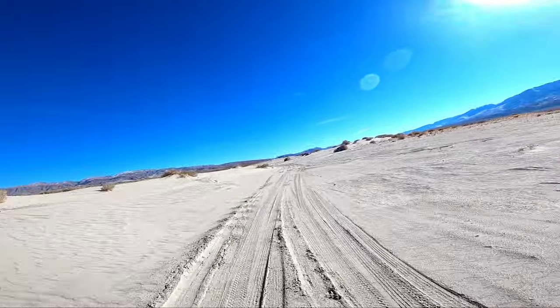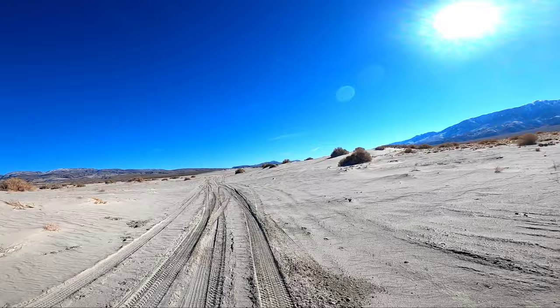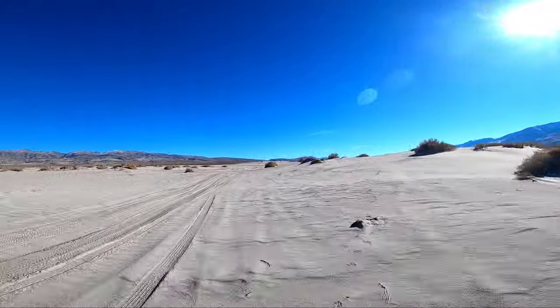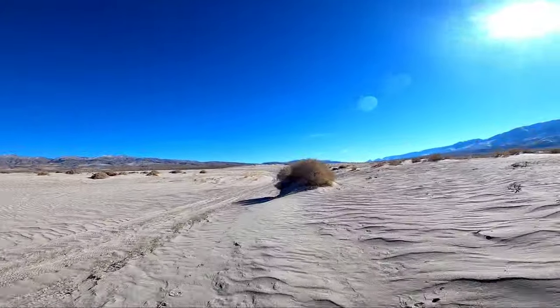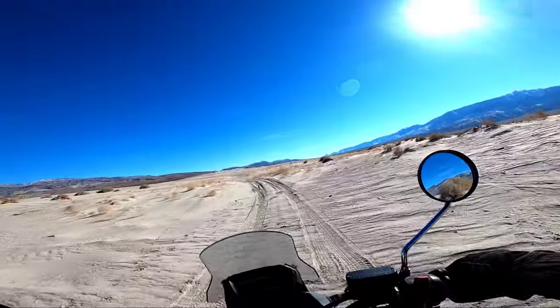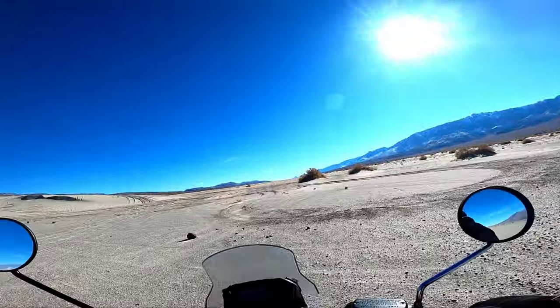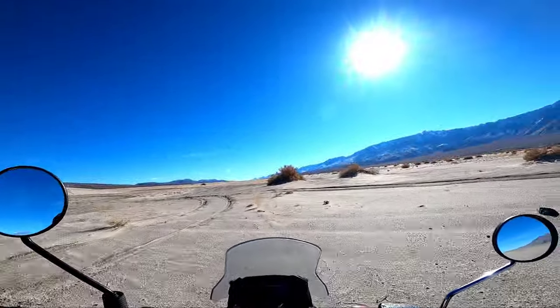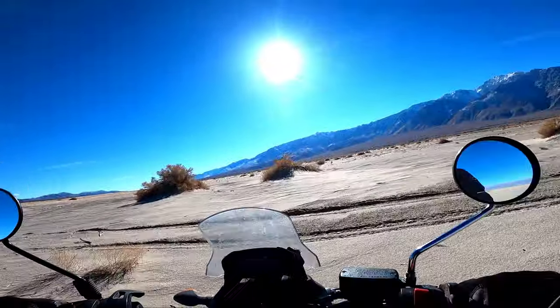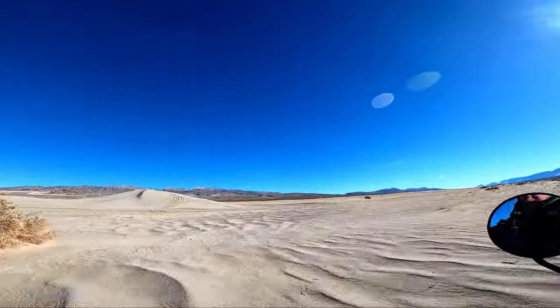You just gotta get the momentum up and start cruising over it, then it's pretty good. You just gotta stay on the ruts too. But once all the weight shifts to the front tire, that's when it crashes — like how I almost did right there. I should have a flag; it's no one here right now, so I should be good. Just gotta pay attention to my surroundings.